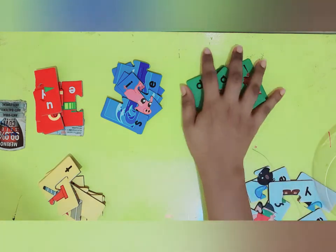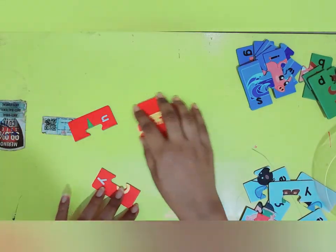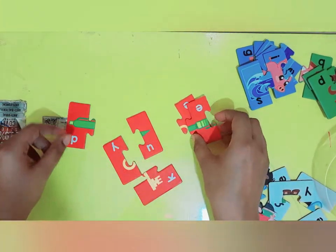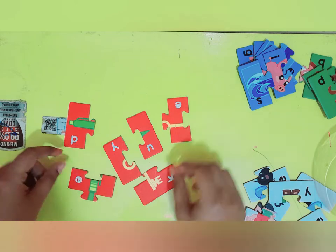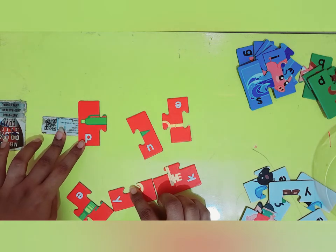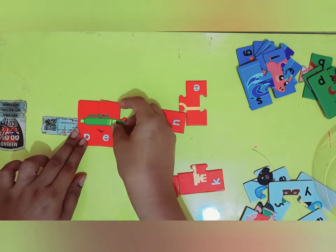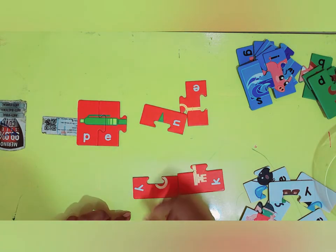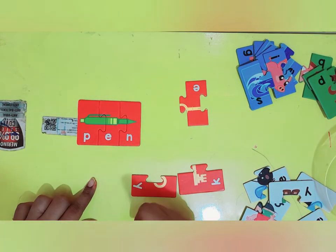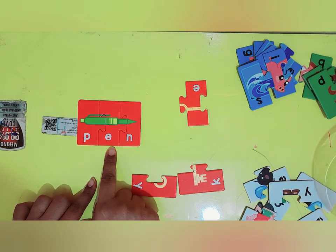So let's start with our first color, red. Let's see what this comes out to be. This puzzle starts with the letter P. So P and E — it looks like a pen. And I have an N. Pen. Great, we have completed our first puzzle which is pen: P-E-N.